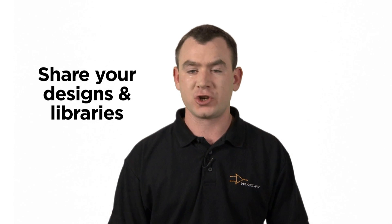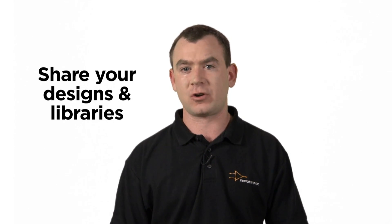Collaborate. DesignSpark PCB is hosted on DesignSpark.com, which already enjoys over 40,000 engineers who have joined and become members. DesignSpark is a place where you can collaborate with other engineers, share your designs and share your libraries.